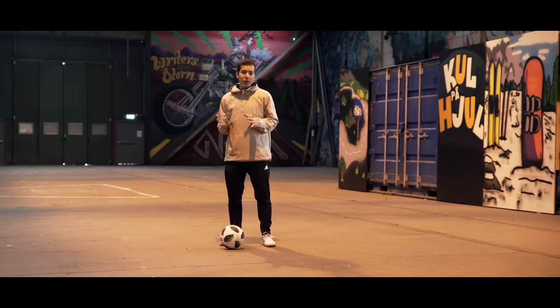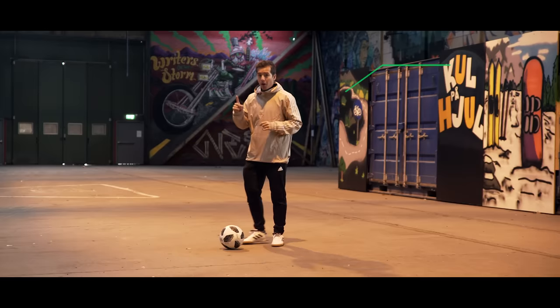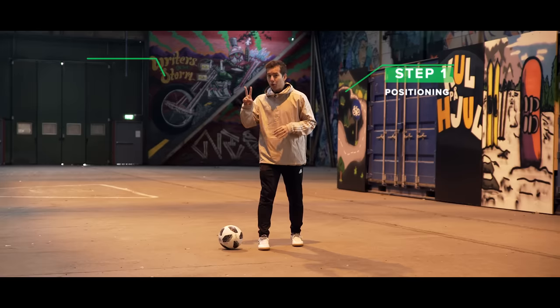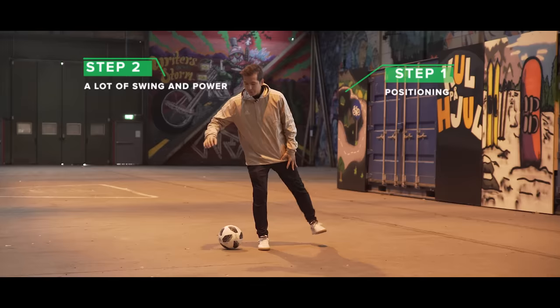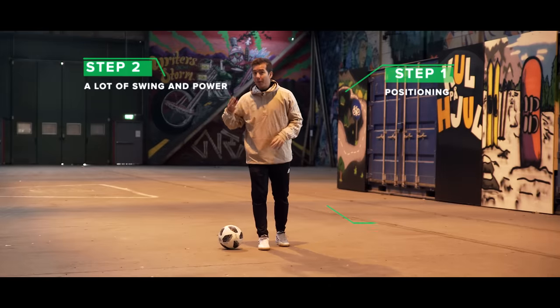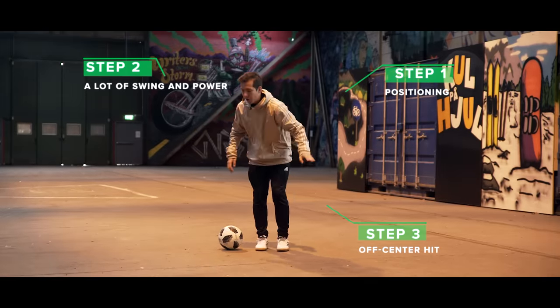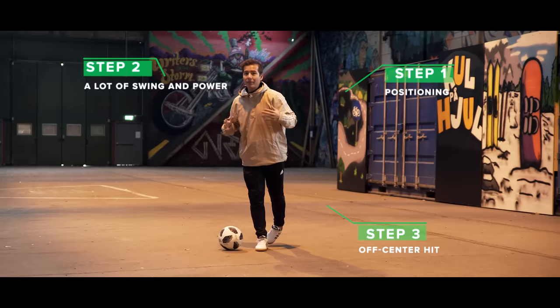Let's quickly run through it again. Step one: positioning — 90 degree angle and 30 centimeters away from the ball. Step two: the swing — a lot of swing, a lot of power. Step three: the hit — slightly off center towards the outside of your foot and underneath the ball for maximum height.